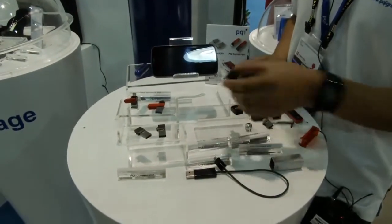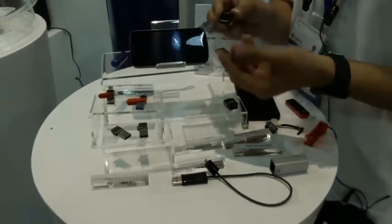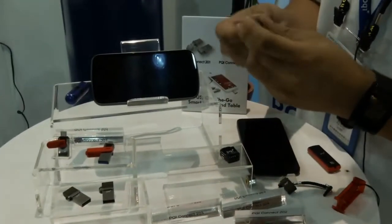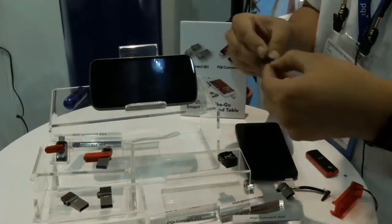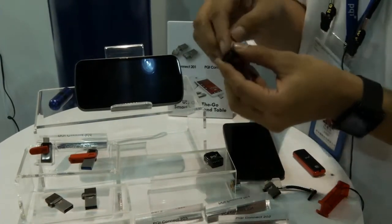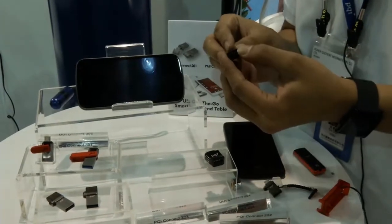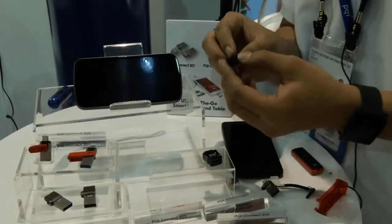This one is the PQI Connect 203. This one uses flexible USB capacity — it has a microSD card slot, so you can use a 2GB to 32GB microSD card and swap it out.